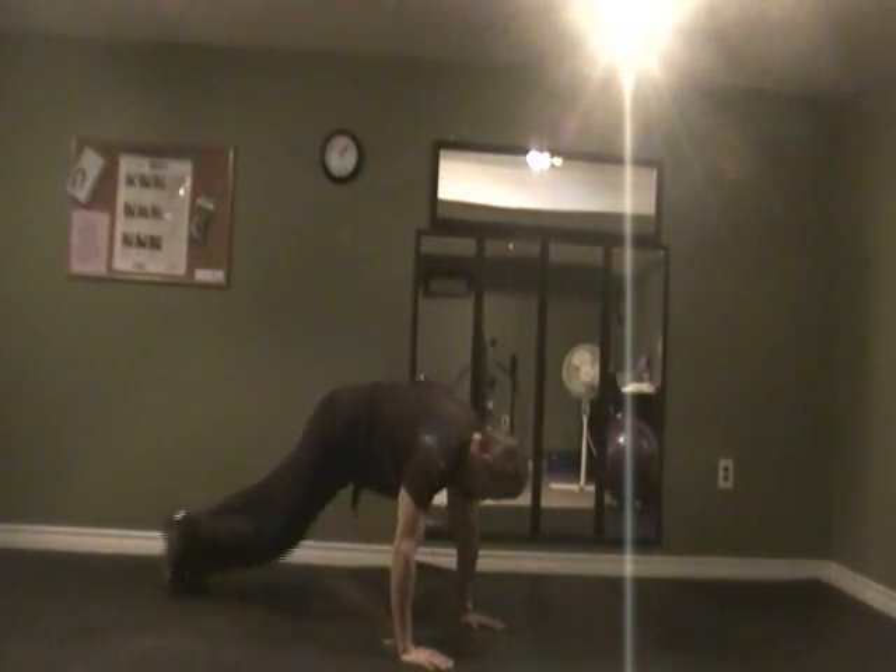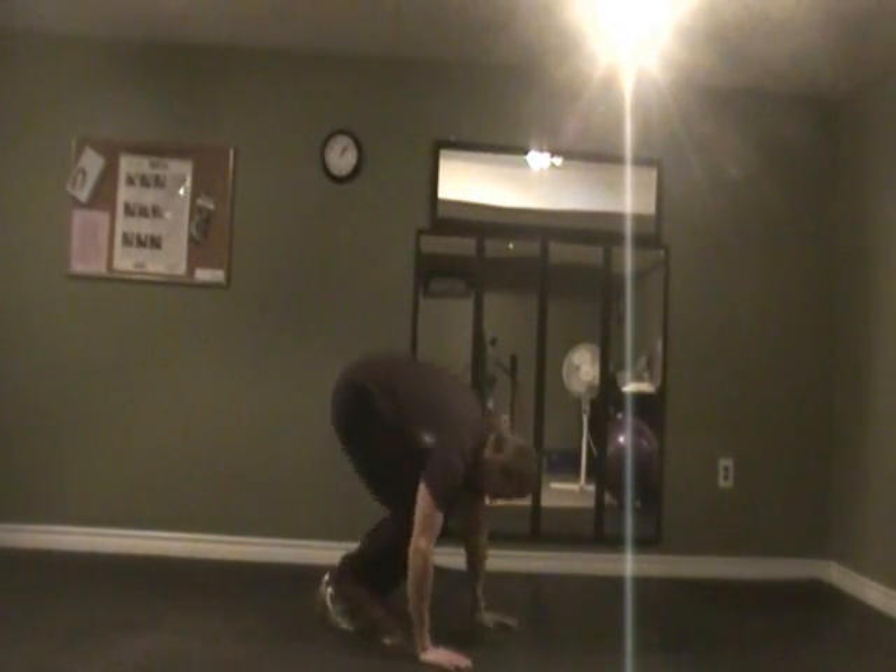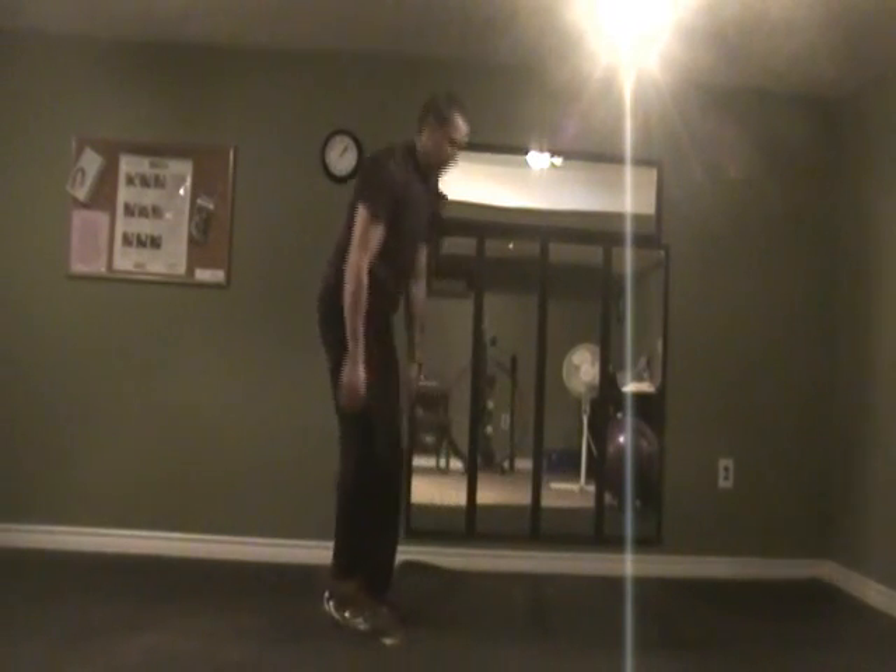Down, step back, step up. If you want to make that a little more challenging, come down, jump your feet back, jump your feet up.